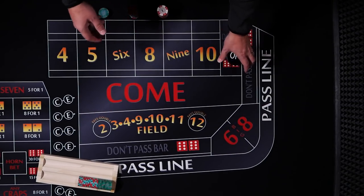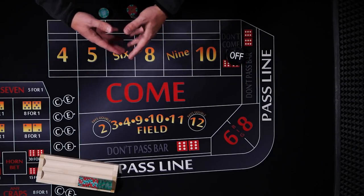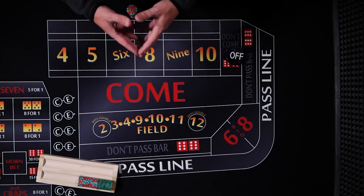Hello and welcome to Color Up. Today we're going to take a look at a regression strategy. A lot of people would consider that type of strategy as conservative. In my opinion, it really just depends.